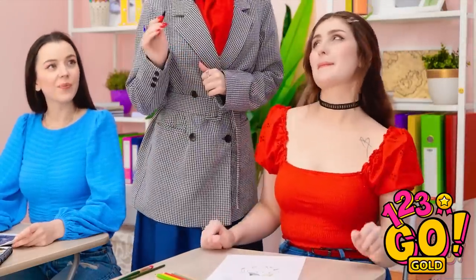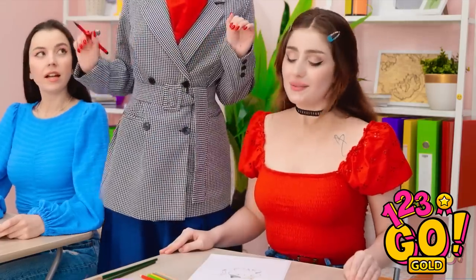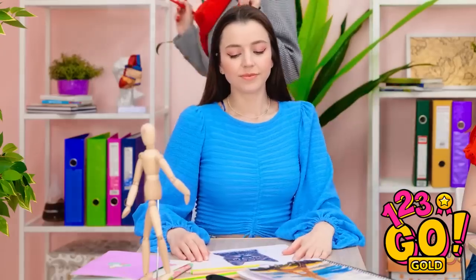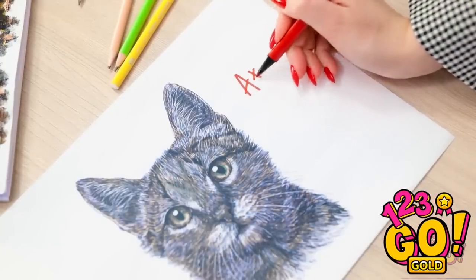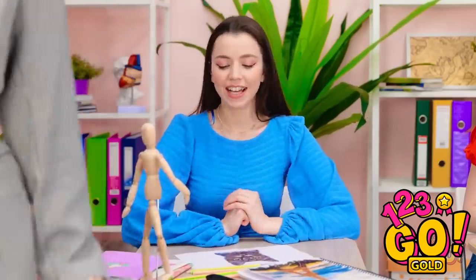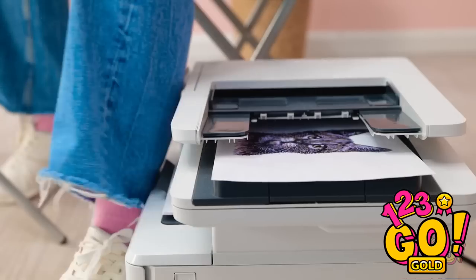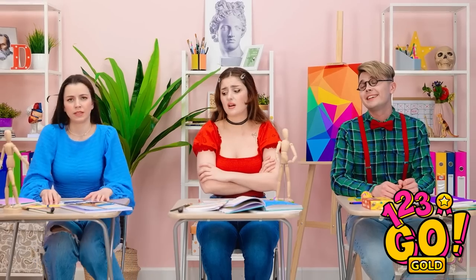Wow, that looks so good! It's perfect! I'm impressed, Cheryl! Thanks! I'm a natural! A B? Wonderful as always, Luna! A plus! Keep up the good work! Thanks! Oh no! It's still printing! Shh! Stop! What?! Nothing to see here! Ugh. I hate art class.